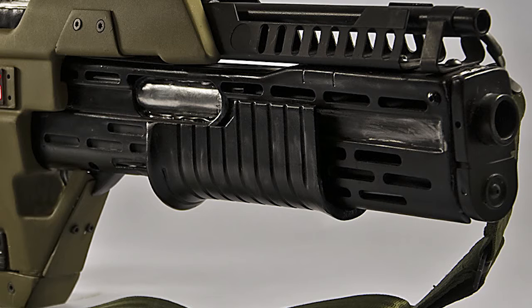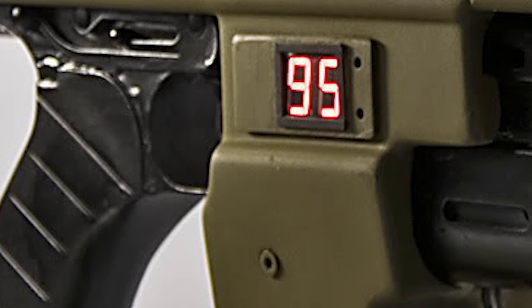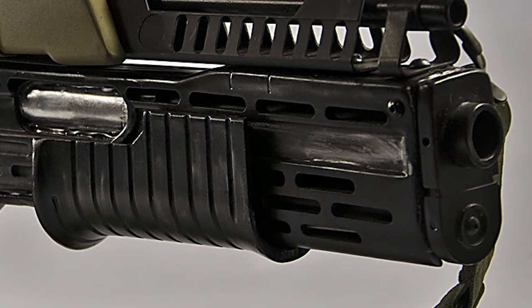A manual cocking handle situated in the upper receiver allows the operator to clear the breech in the event of a stoppage, or to check the chamber prior to stowage. An LED display situated just below the receiver indicates the ammo remaining in the clip. This display can be dimmed for night operations, although it has been known for Colonial Marines to tape up the LED display to stop it being seen by enemies in the field.